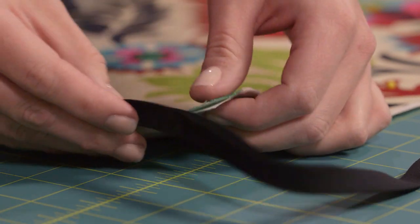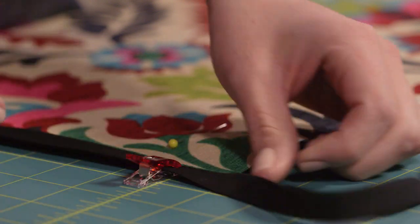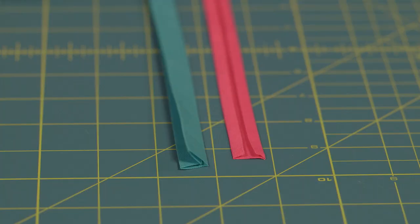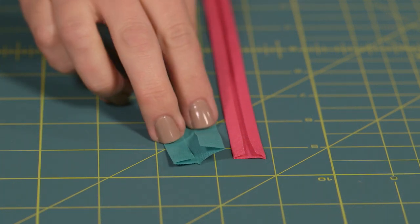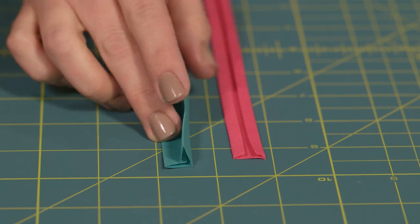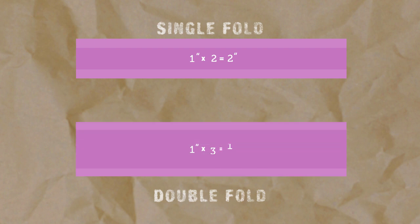Bias tape also makes a wonderful edging or binding for multiple layers of fabric, like on a quilt or blanket. Now let's go over the different kinds of bias tape. There are two kinds: single fold and double fold. A double fold is just like a single fold, except it's been folded in half. To get your starting width for single fold bias tape, multiply the final width you want by two. For double fold, multiply the final width by four.